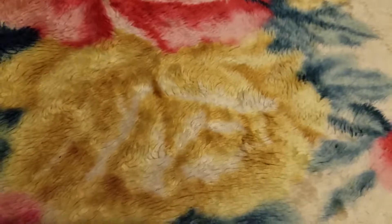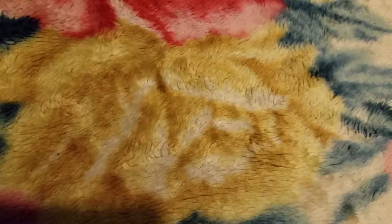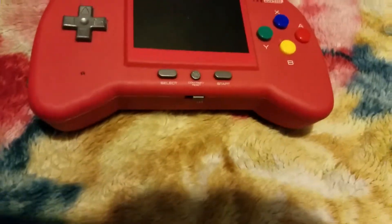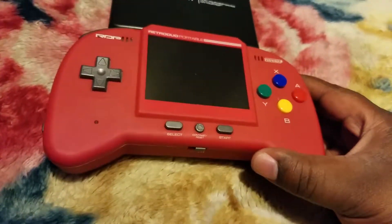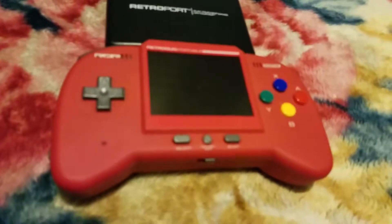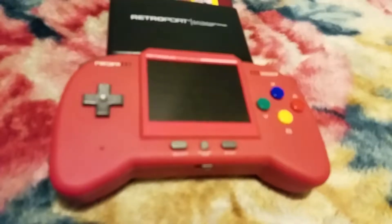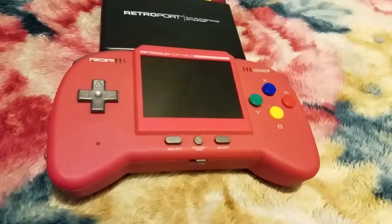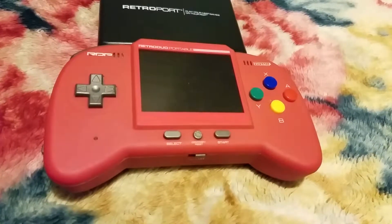The first thing I'm going to show you guys is my Retro Duo Portable. You might know what it is if you're a gamer. Here it is, and as you can see I have my NES attachment to it. It's focusing — and as you can see I got the bright red version of the Retro Duo Portable.